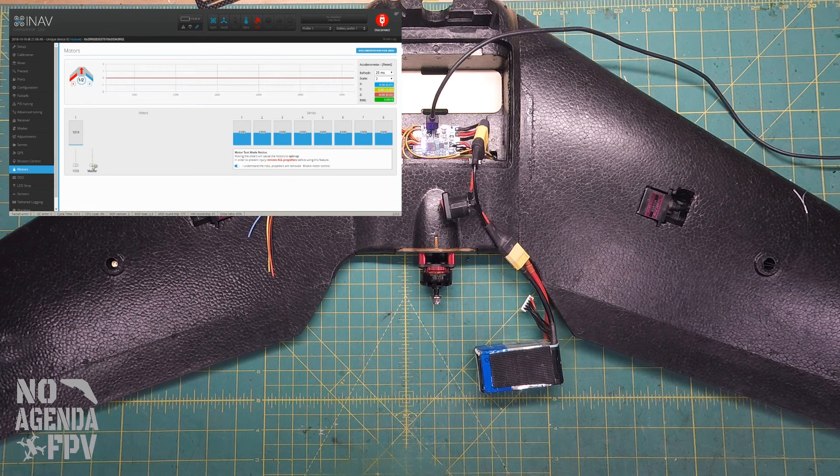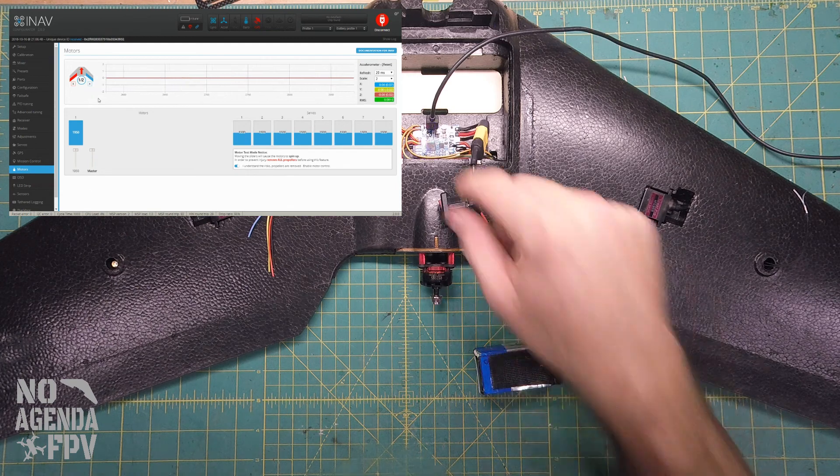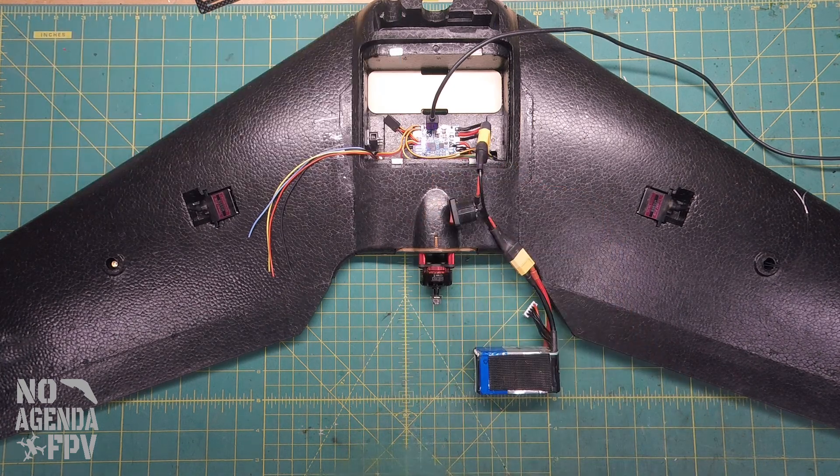Since I changed the motor direction in BLHeli, I'm going to disconnect the ESC power, give it a full throttle signal, power off again, and go through another ESC calibration. After that we're at about 70 as our minimum throttle and we're good to go. That's how you make sure all your electronics are set up with just the basics.